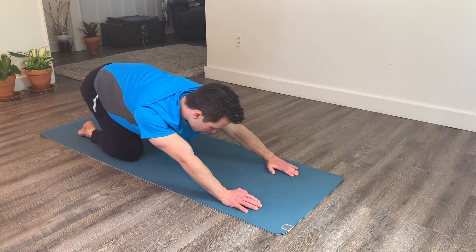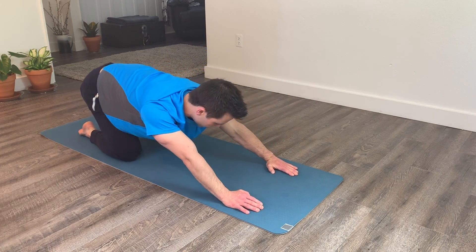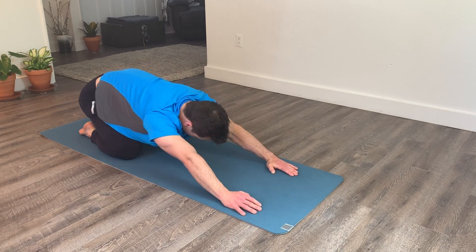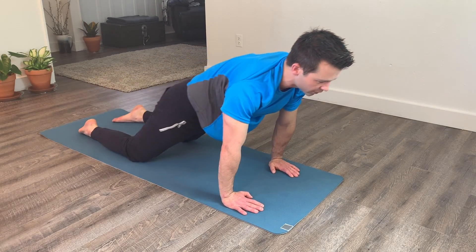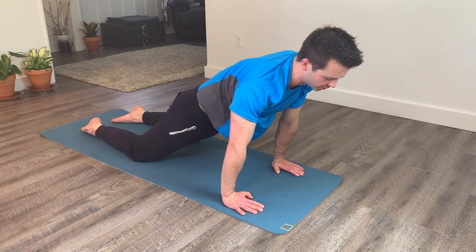Try to feel that nice dynamic stretch through the hips, the spine, and the shoulders. Once you've done about five clockwise, you can switch it up and do five more counterclockwise. Keep breathing, and you can make these as big or as small as you want.